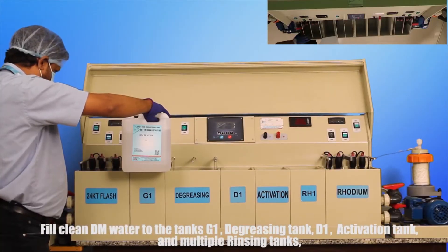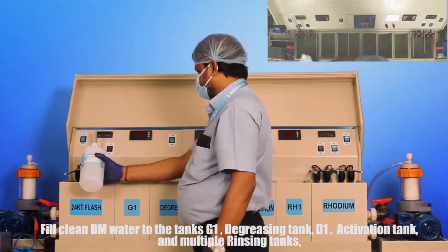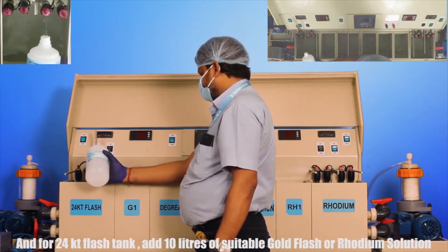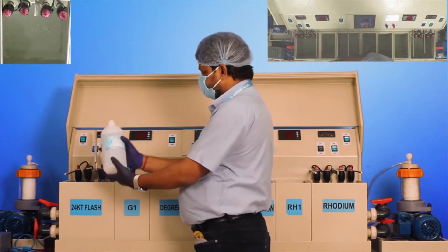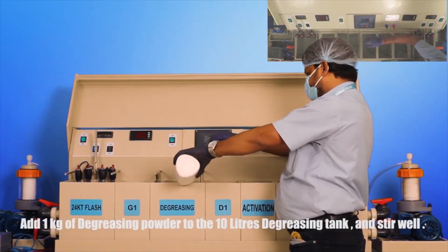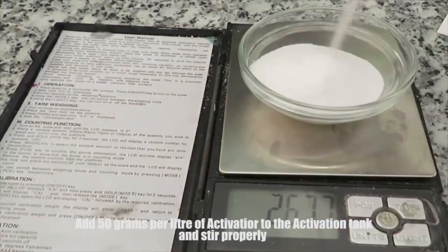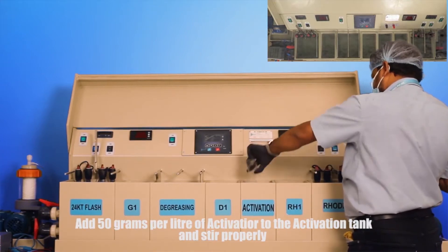Fill clean DM water to the tanks: G1 degreasing tank, D1 activation tank, multiple rinsing tanks, and for the 24 KT flash tank add 10 liters of suitable gold flash or rhodium solution. Add 1 kg of degreasing powder to the 10 liters degreasing tank and stir well. Add 50 grams per liter of activator to the activation tank and stir properly.